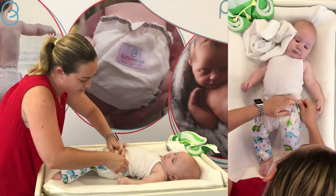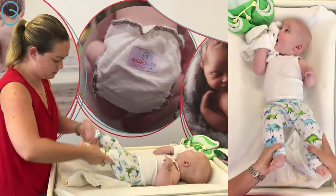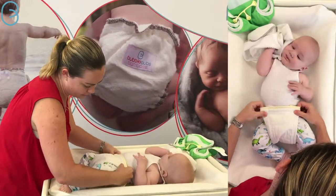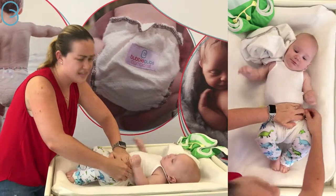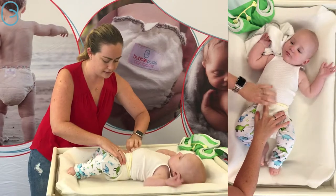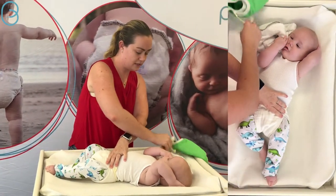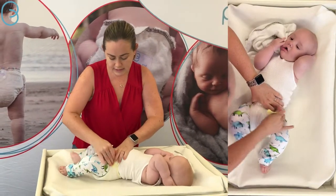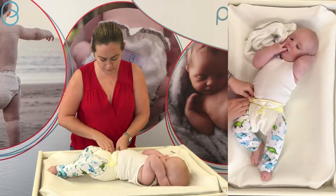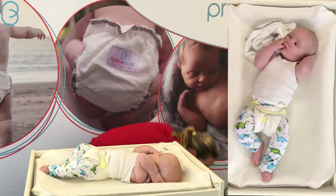This is just not quite big enough for him, so we'll flare it out at the front which is another great way to customize. This is why the angel wing fold is usually people's preference — it's really easy to customize absorbency, make that little poo pocket, and customize for size if bub isn't quite fitting their prefolds anymore. Then you can even fold that down a little bit after you put the snappy on.